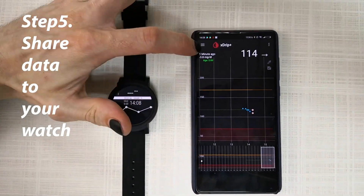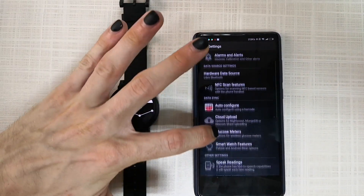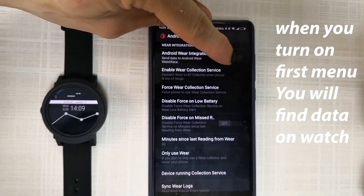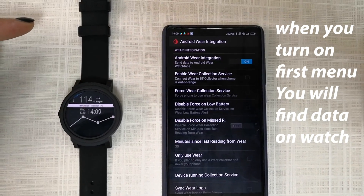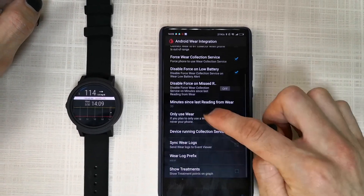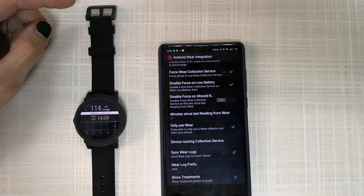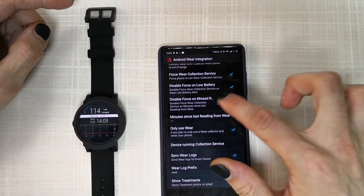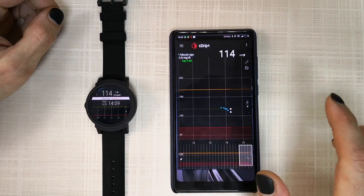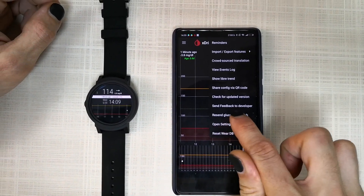After you calibrate, go into the menu, go to Settings, then Use your Smartwatch, then Android Wear. Press on and check all the checkboxes here. After that you will see the option 'send glucose to watch' — press it.